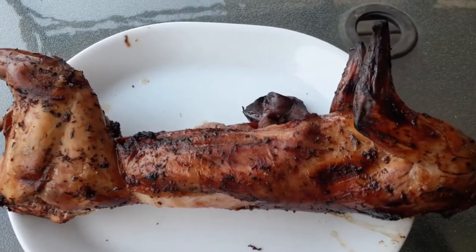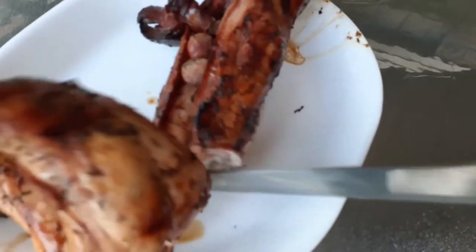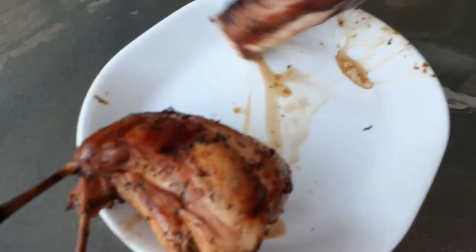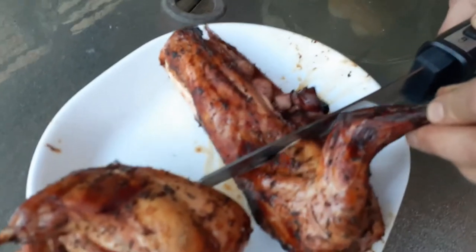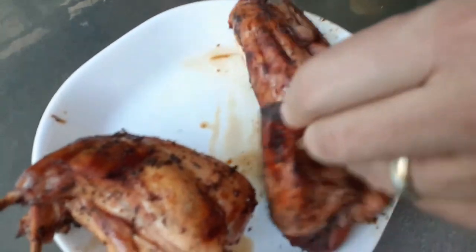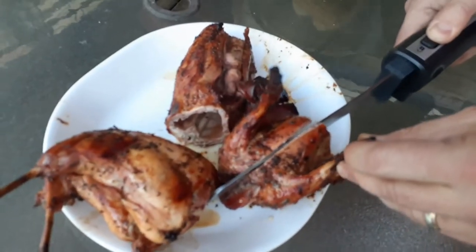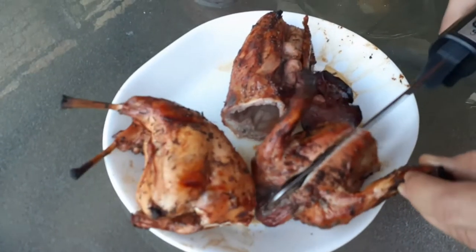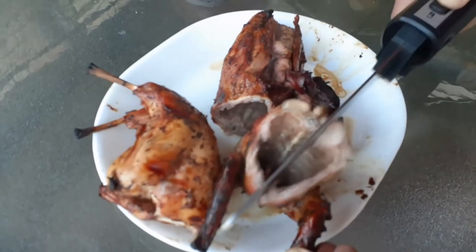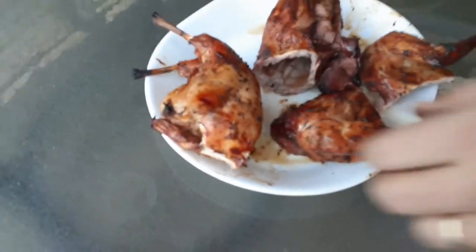You want to cut the loin away from the legs, so get your electric knife ready. I'm just separating the loin from the legs here. As I mentioned, this is kind of like chicken, but it's a really nice alternative if you're tired of the same old chicken, beef, and pork. I'm constantly looking for different and interesting meat to cook up — I wish there were much more variety at the supermarket than there is.